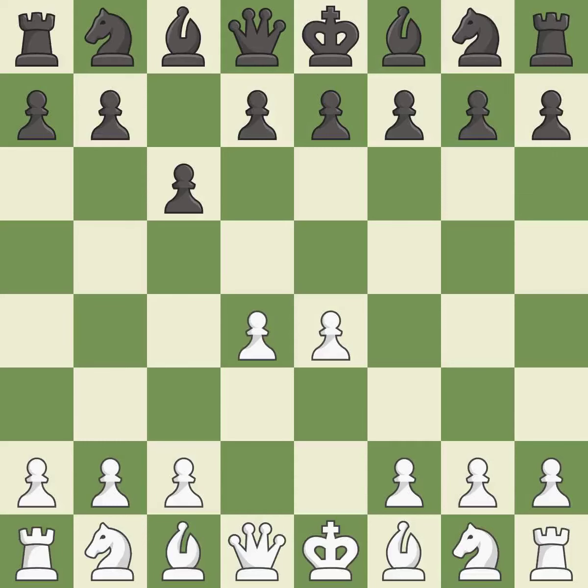d4 grabs control of the center and attacks the e5 and c5 squares. d5 controls the center and attacks the e4 pawn.